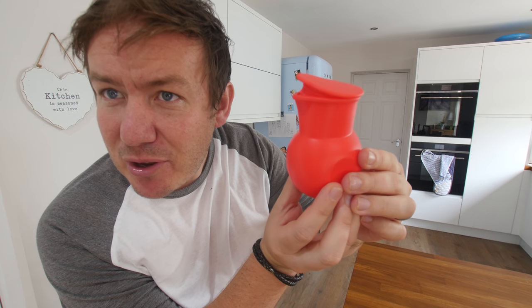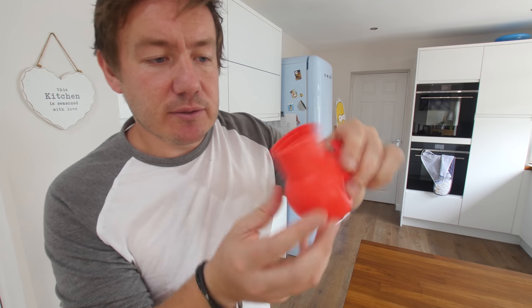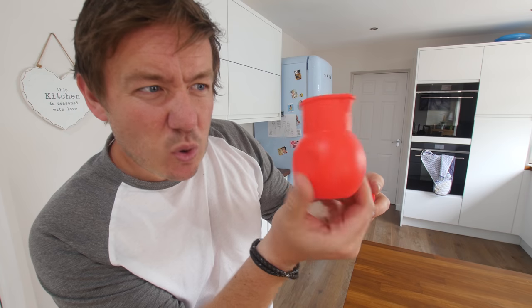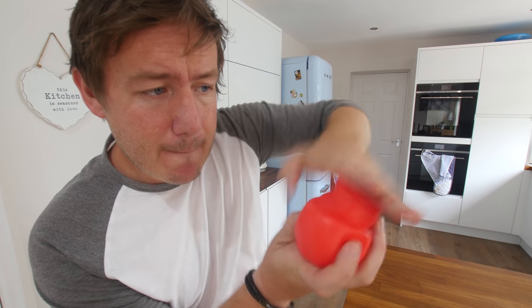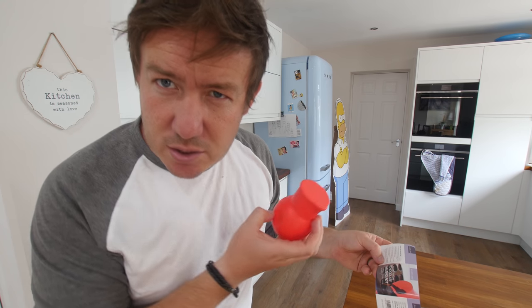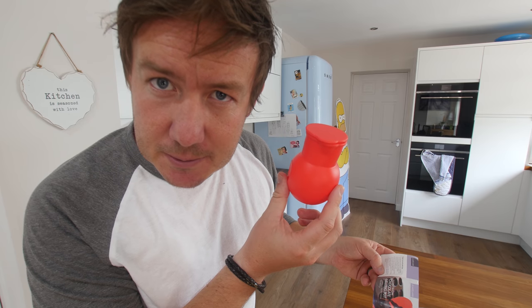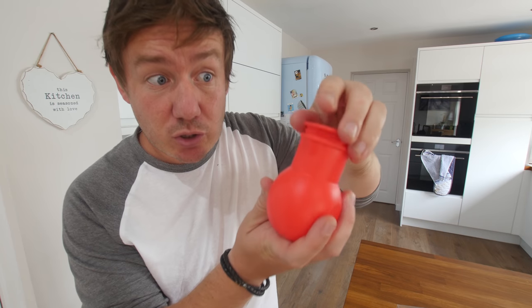It kind of looks like a little bird, or the penguin from Wallace and Gromit. It's basically a silicon ball like a log burner, with a silicon lid which I guess we keep on top. It doesn't tell you whether to keep the lid on when you microwave it. I think it's more a thing to stop spilling. We'll do it with the lid off, and it says 10 to 15 second blasts, but I'm gonna wash it first.